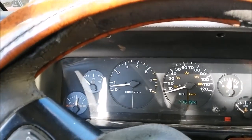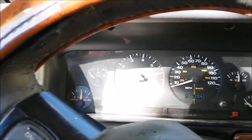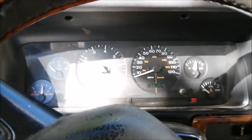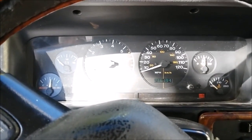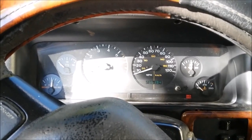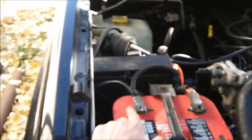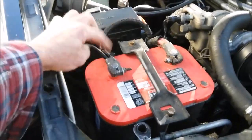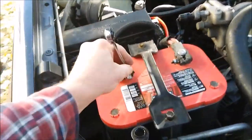I'm working the gas pedal to try to keep it running, and still no voltage, so that's indicating to me the alternator is not working. One thing you can check is a voltmeter across your battery to see what voltage you've got — you should have around 13.5 volts with a good alternator.